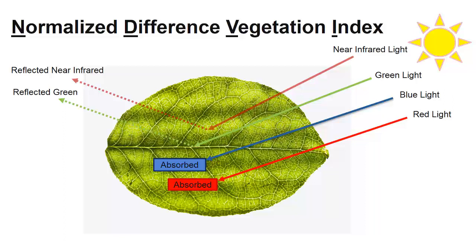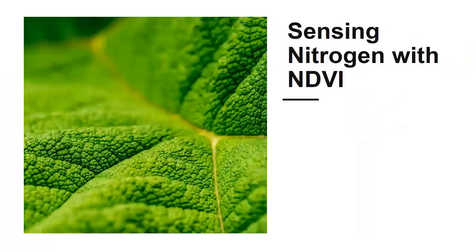NDVI sensors are designed to detect near-infrared wavelengths, and using them is becoming a standardized way to measure healthy vegetation, because healthier, greener plants will emit more green and near-infrared wavelengths of light than sick or dying leaves that have less chlorophyll and are brown in color. One practical use of NDVI sensors is to monitor nitrogen content in growing crops.